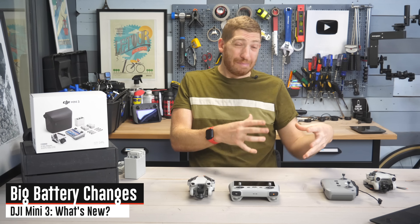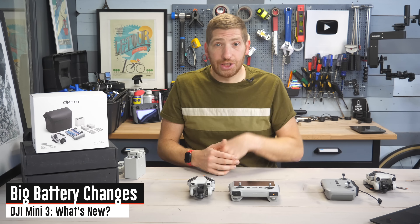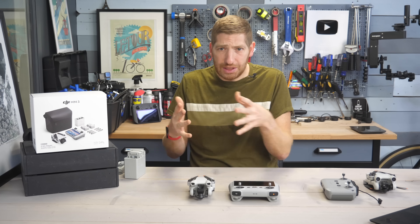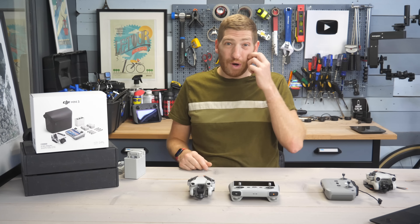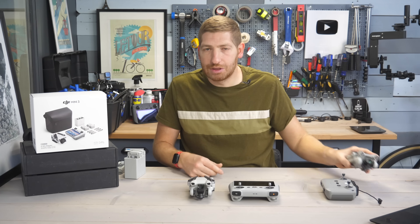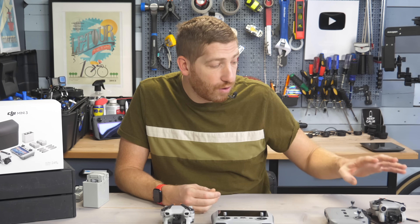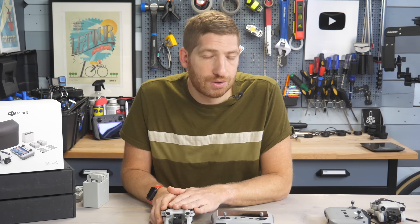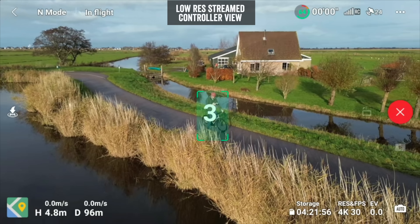There's both a change in batteries and an increase in battery life. With the base batteries, you go from 31 minutes up to 38 minutes. With the Plus batteries in supported regions, you go up to 51 minutes — actually more than the Mini 3 Pro by about three minutes, likely because you're not powering those obstacle avoidance sensors. There are no obstacle avoidance sensors on the Mini 3 base.